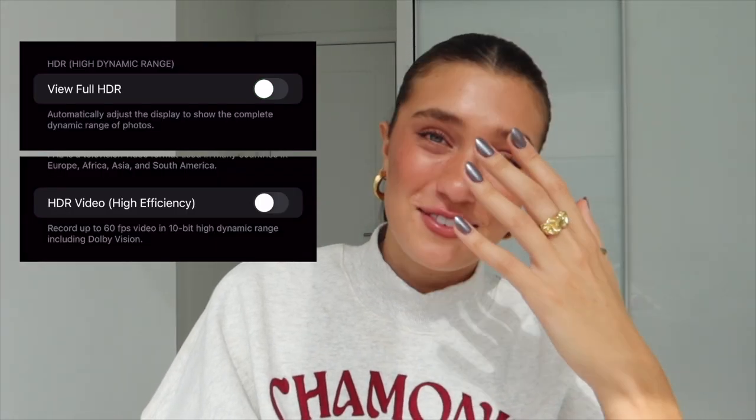Next for camera settings, we have HDR — please just turn it off. I don't know why some phones have it automatically on, but it ruins the quality of photos and shows up way brighter on other people's screens. If you've ever scrolled on reels in the dark and all of a sudden a video pops up that's way too bright, that's because that person probably filmed with HDR mode on.